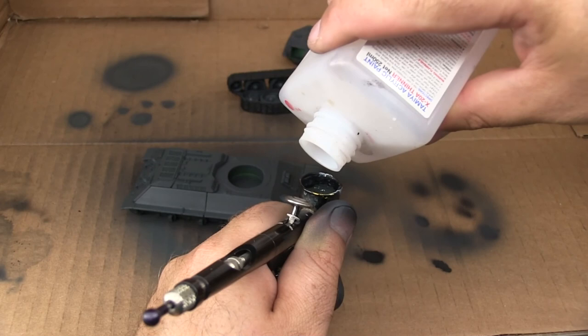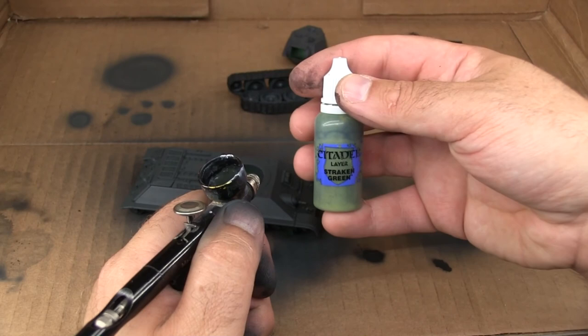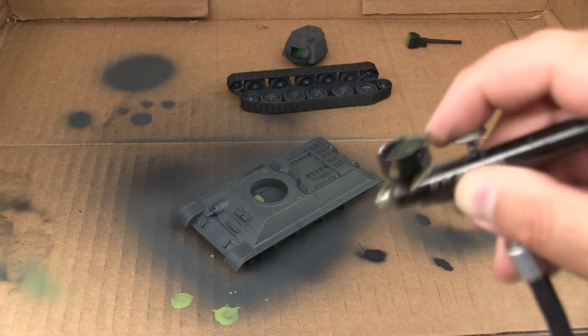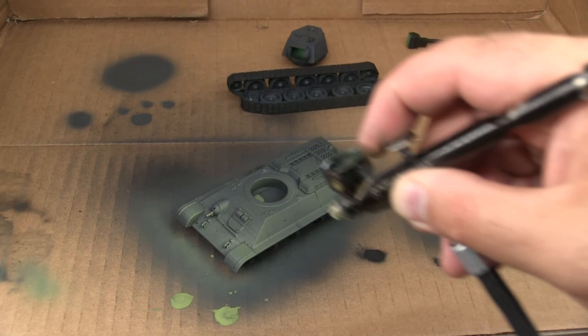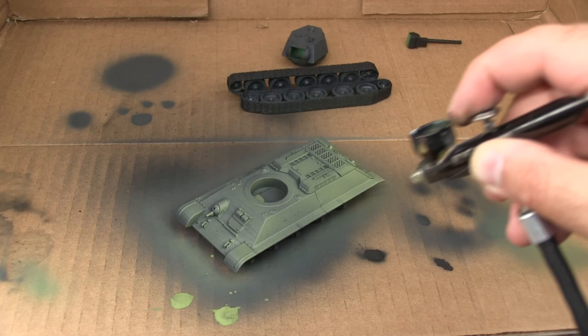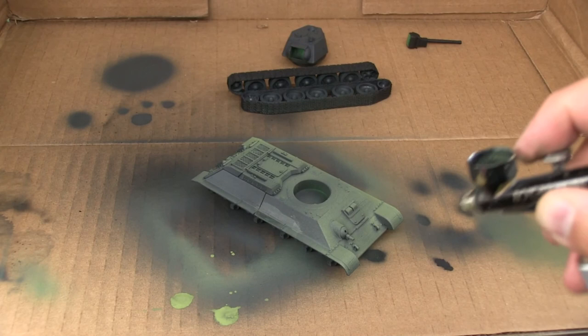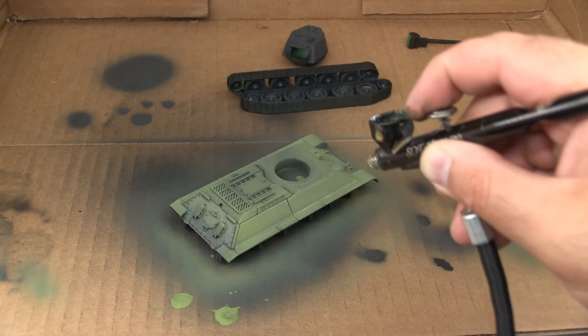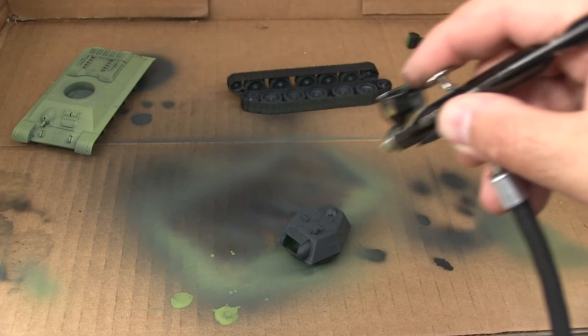Next, I'm going to paint the top of the chassis as well as the turret with some Citadel Straken Green. I've transferred most of my Citadel paints to dropper bottles and thinned them in the process to make them more airbrush friendly, but I'm still adding some Tamiya X20A to my airbrush before adding the paint. I sloshed a little paint on my cardboard box by shaking too vigorously - be careful not to overfill the cup. As I apply the green over the gray base coat, you can see the gray really mutes it down, giving it a more authentic military tone.